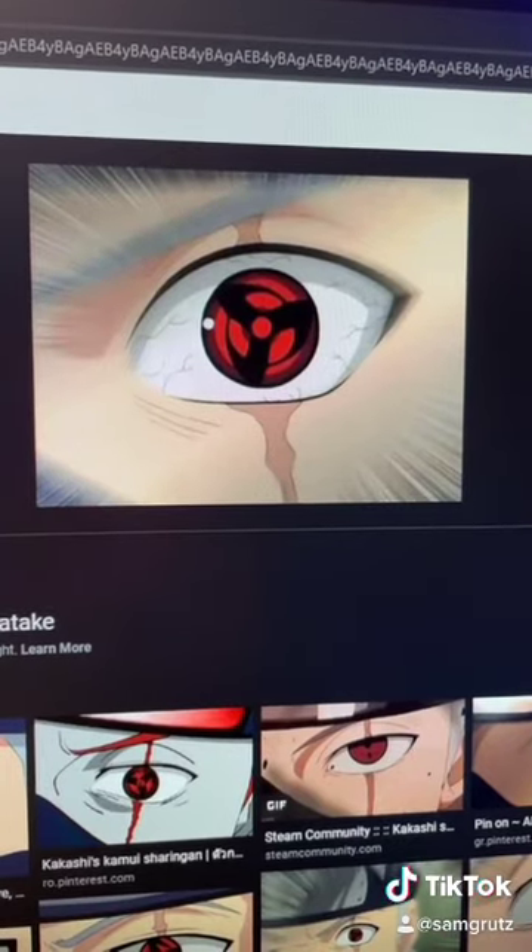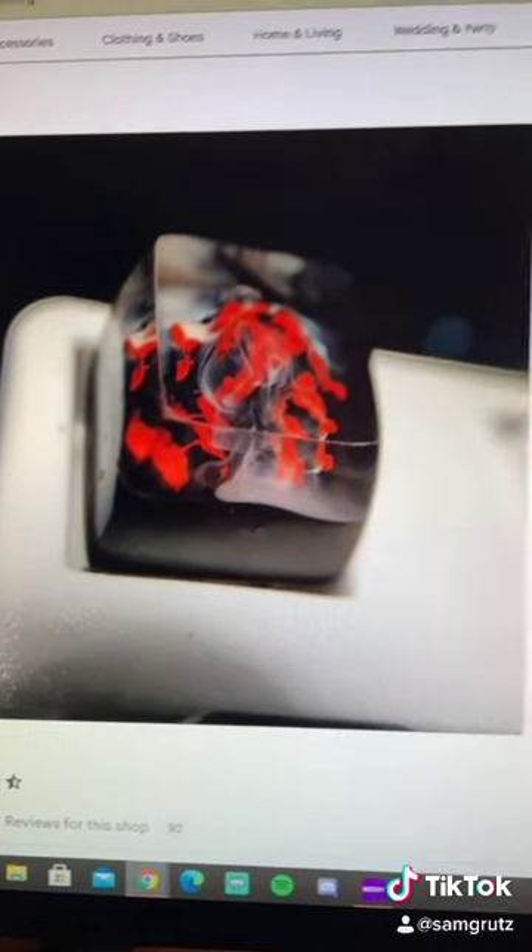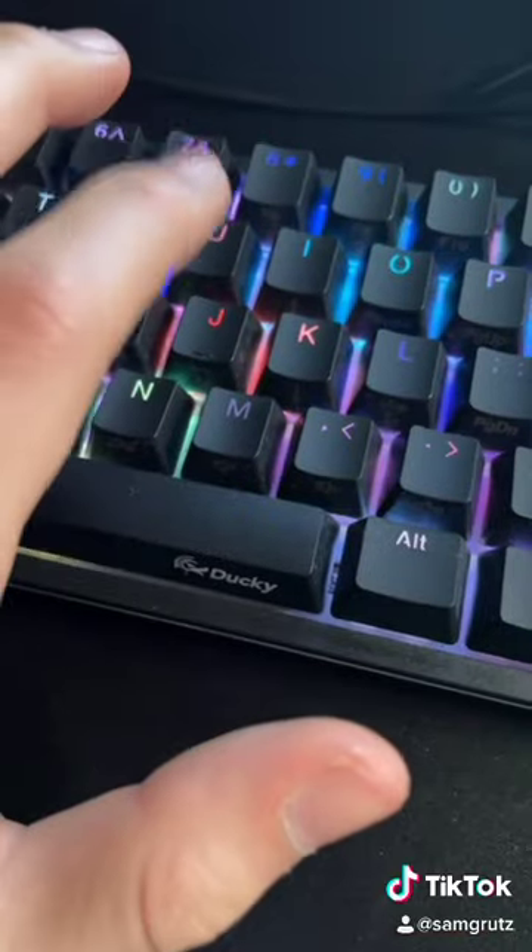It's not exactly like Kakashi's, but it's the most similar keycap I could possibly find. But if that really angers you, here's another option — you could pick up this volcano keycap off of Etsy. It goes right where J should be.